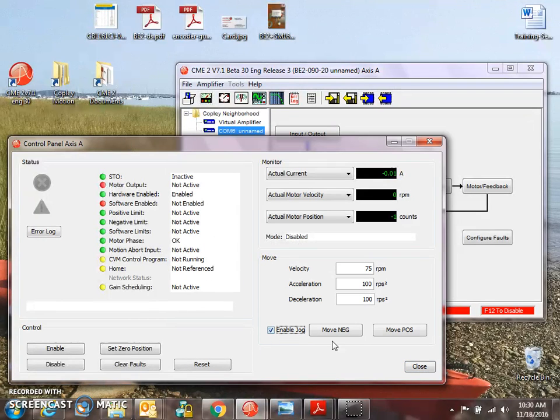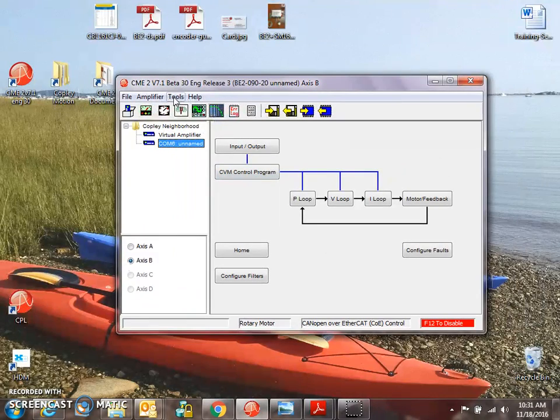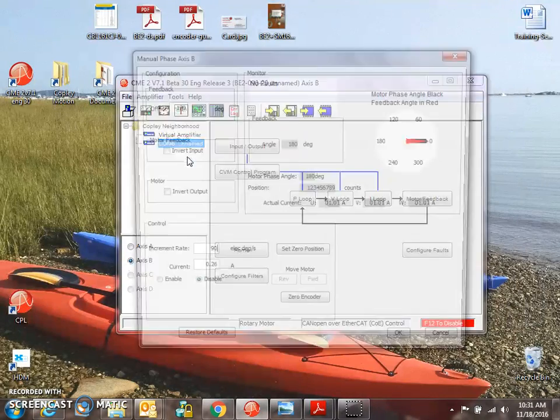Now that we're phased and tuned from the calculated values, we should be able to jog the motor — no problem. This is a two-axis drive, so we're going to take a quick peek at manual phasing for the second axis.